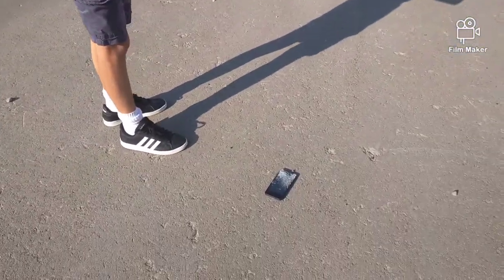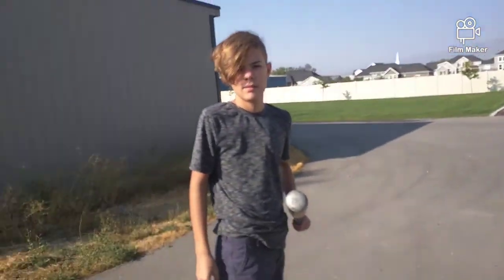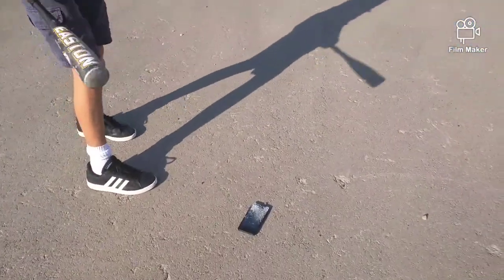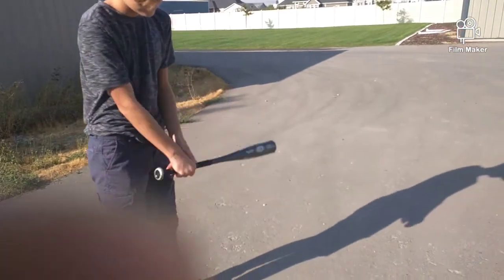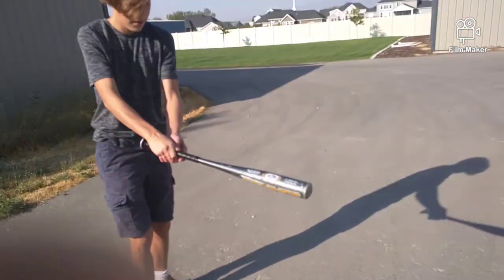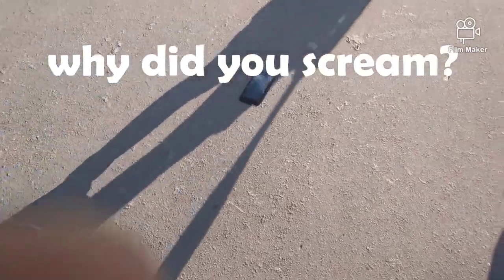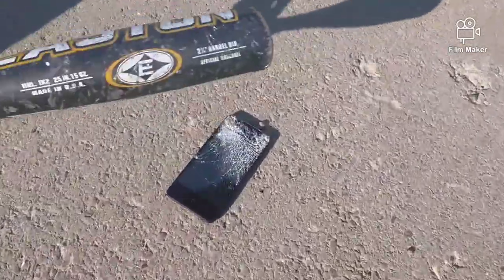Do I play baseball with this? We should. Alright, ready? Three, two — he's going to kill it — one. I didn't do much. I got a little boo-boo. Let me see. A little bit.